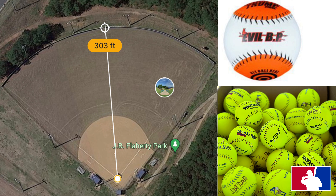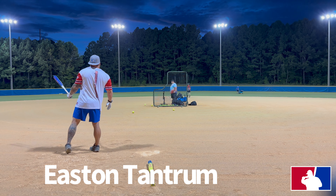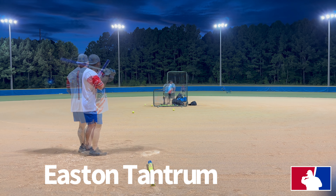We're out here at JB Flaherty Park on field one — it's a 300-foot fence all the way around. We're hitting and mixing some Evil BP Rockets, Short Porch Pro M's, and Freedom balls. I'll have links down to both of those balls with discount codes to save yourself some money.